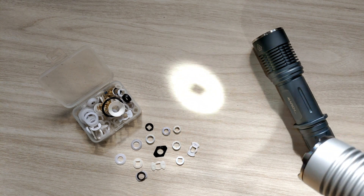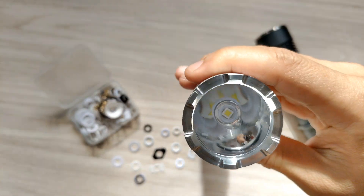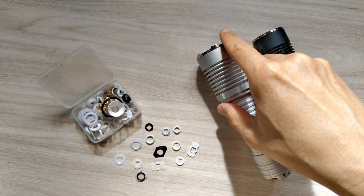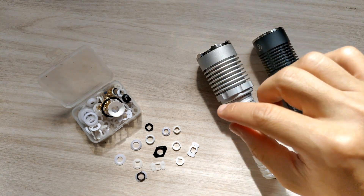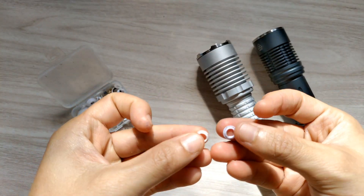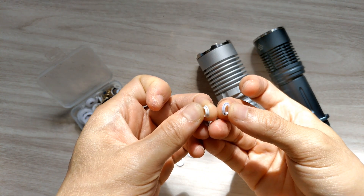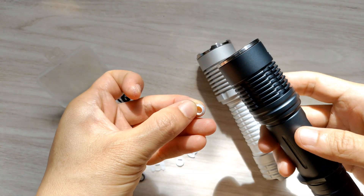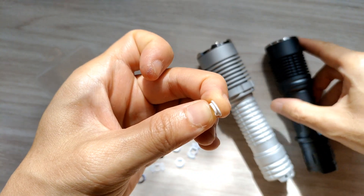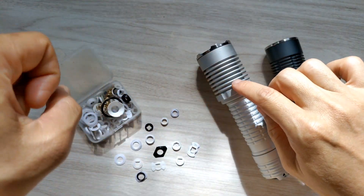What gasket did I use? There's no perfect single gasket — I use two gaskets combined. Let me show you: here are the gaskets for SST70 and SFT70. For this one, I use this thicker one — see that, it's quite thicker than this other one.